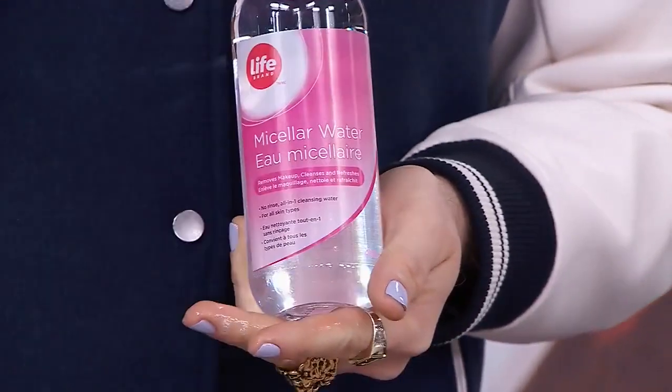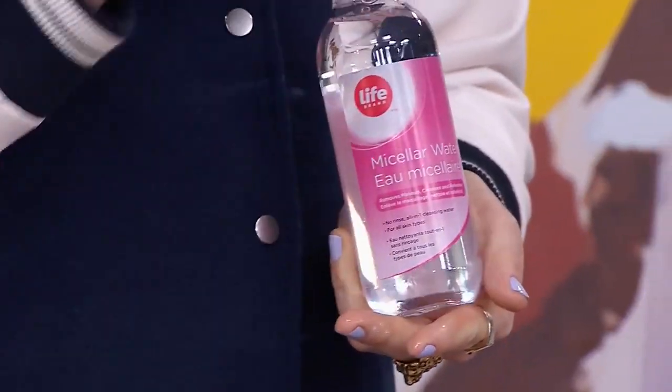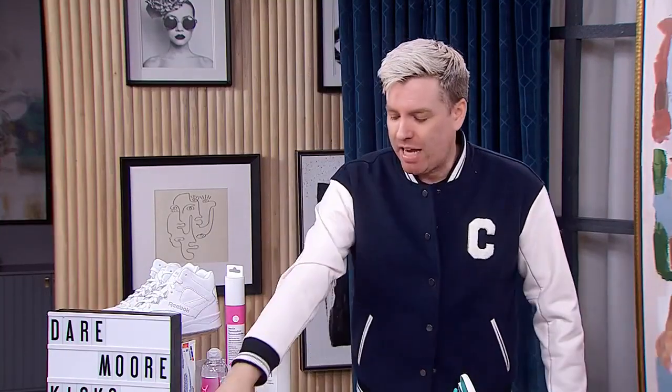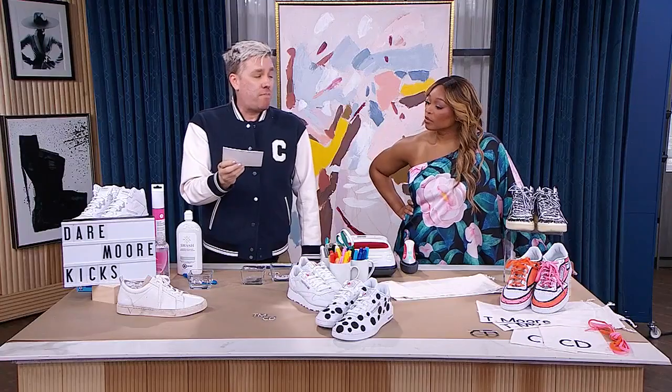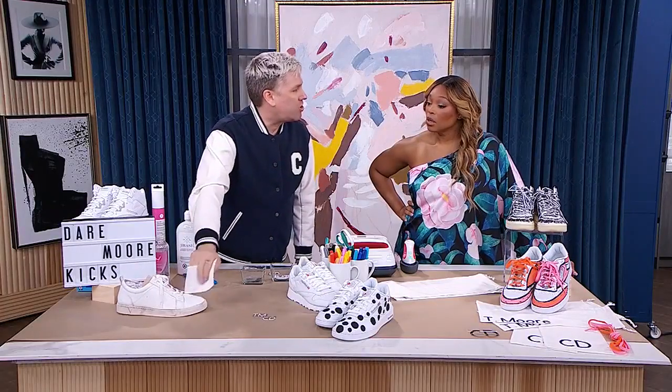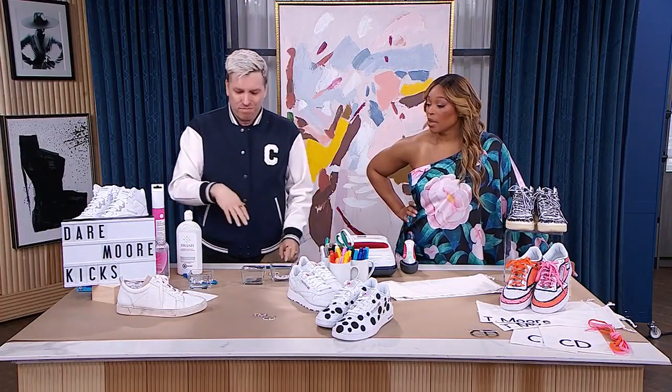For delicate leather, try micellar water — the same kind you use on your face — but use different sponges for face and shoe. And last but not least, they now make that magical eraser in a sheet form, which is actually easier to get around the shoe versus the giant sponge.